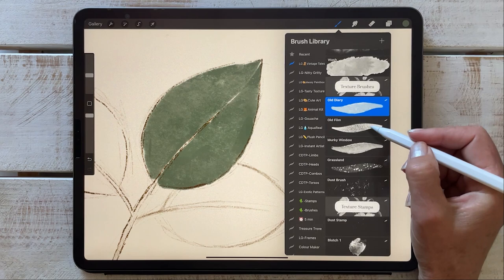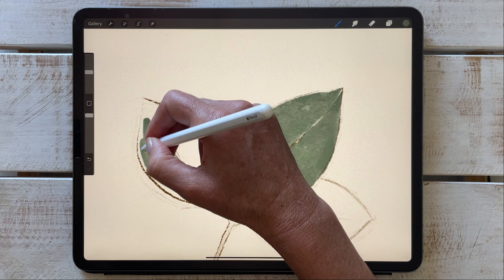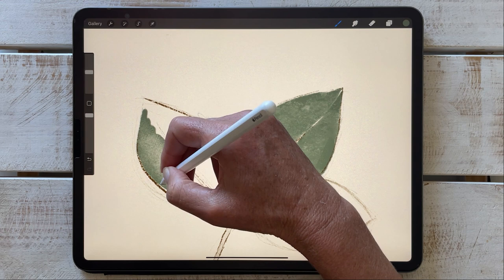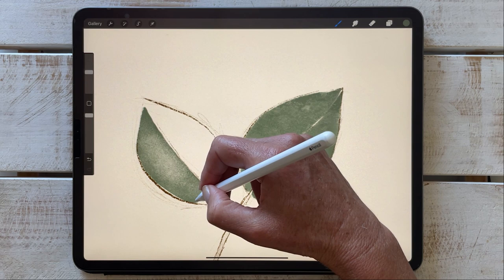Moving on to the old film. The more I push down on my pencil, the more that grainy film texture appears. If I lift the pressure on my pencil, there's darker ink and less grain. So you can control how much you want the brush texture to show.